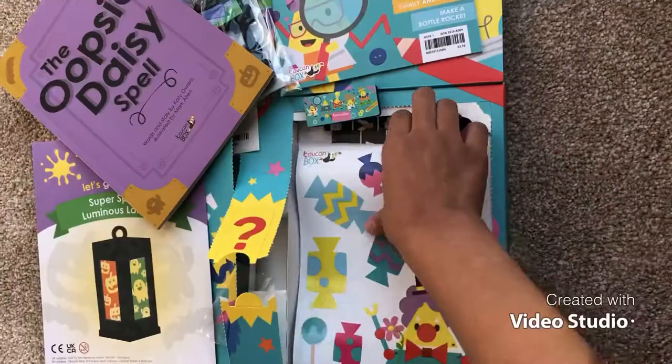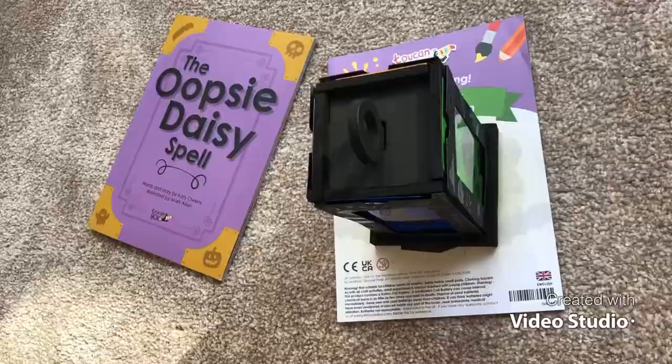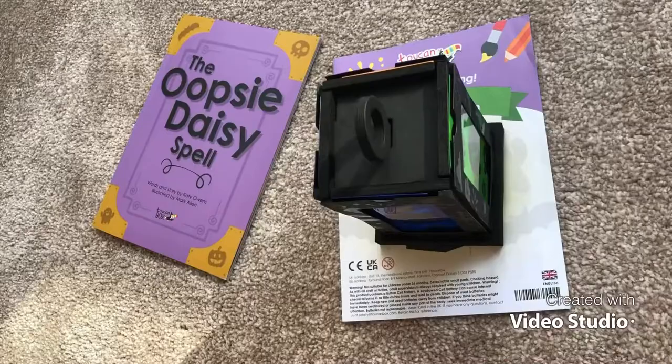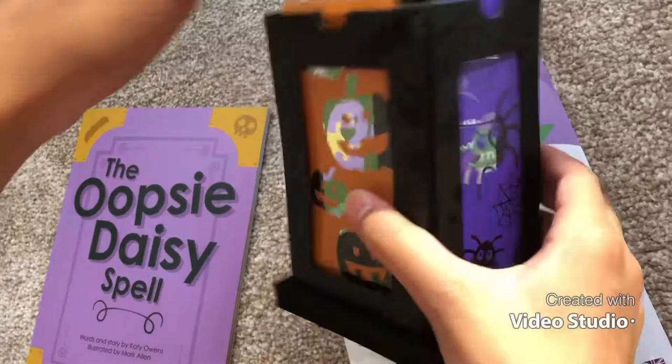And some stickers. Okay, so let's start getting this opened up and I'll build it I guess. Voila! Here's my super spooky luminous lantern — there's a little witch, ghosts, pumpkins, spiders, and it does actually light up.